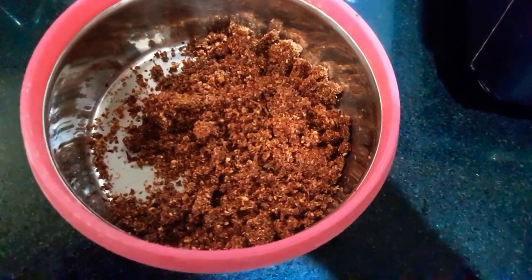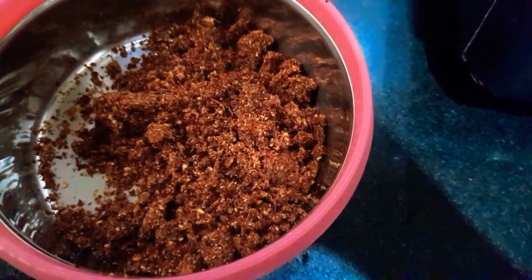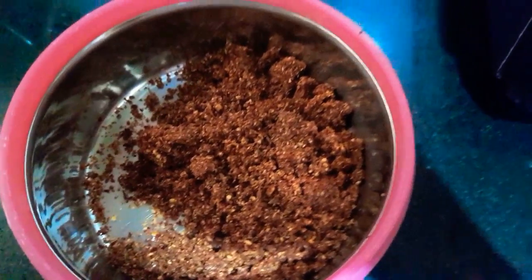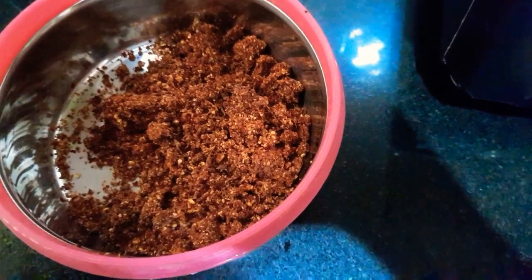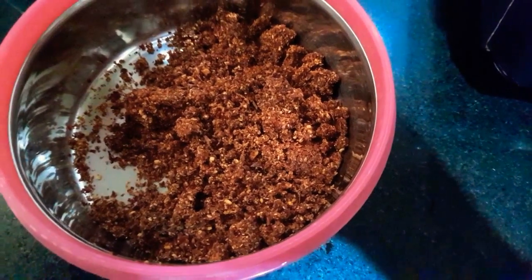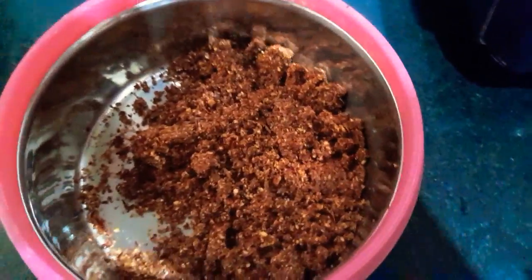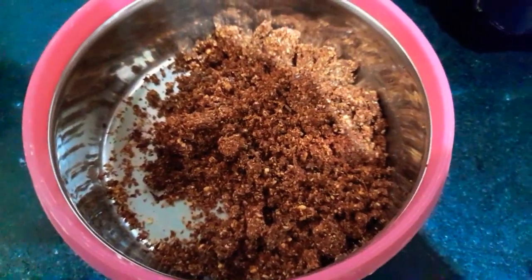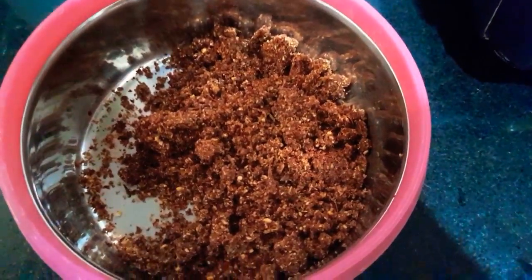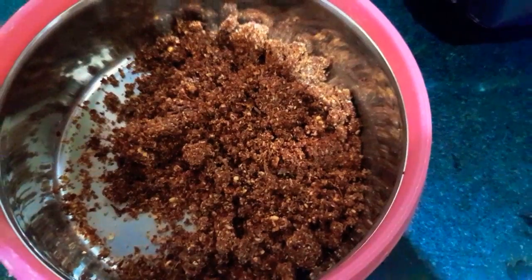This is the powder made from the dry roasted masala. This is the exact masala we have blended, and this is the masala we are going to stuff inside the brinjal, that is eggplant.